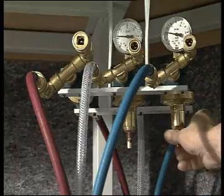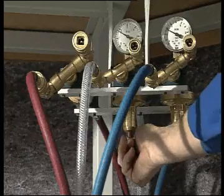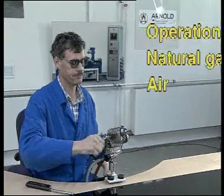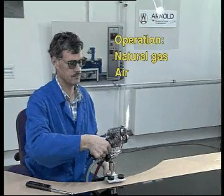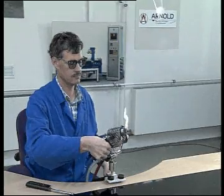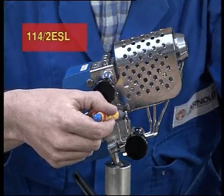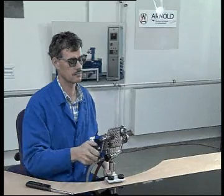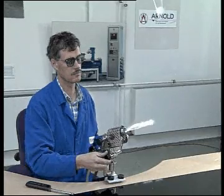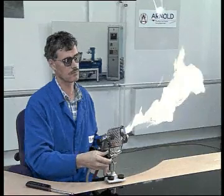Pressures should be set as specified by the manufacturer in the technical data. To operate the burner with natural gas and air, close the oxygen valve and open the stabilization valve to stabilize the flame. The flame profile can be adjusted by metering the air supply at the oxygen valve, the gas valve, and the gas volume at the tap.